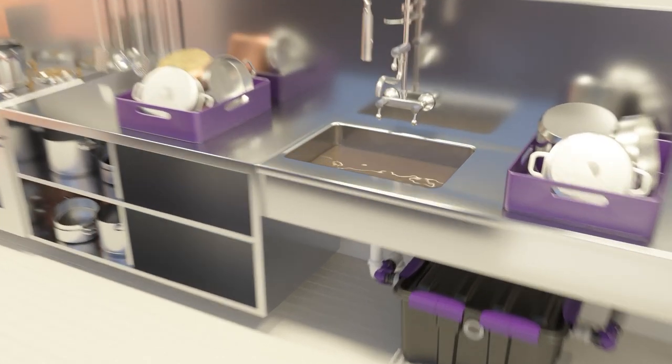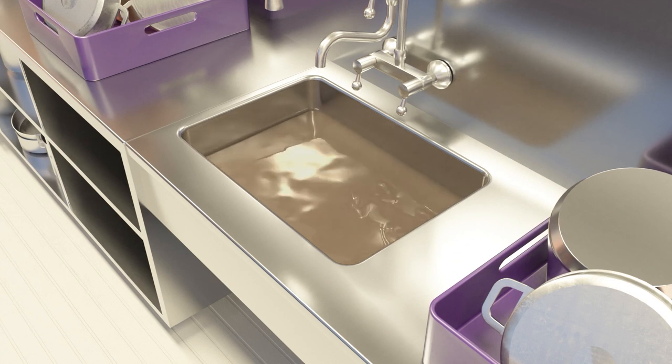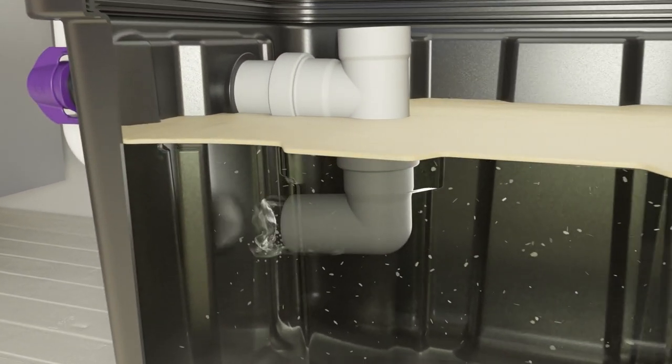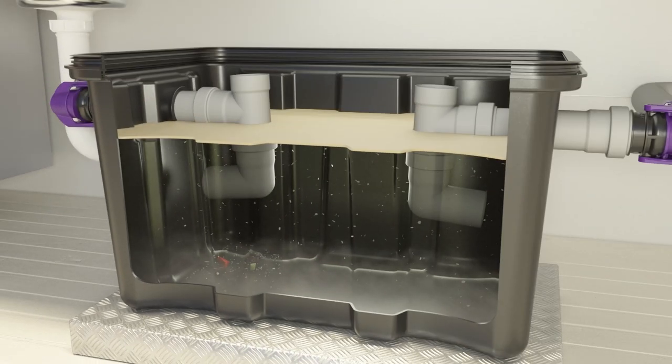After a short installation period and filling with fresh water, the separator is ready for use. Grease and sludge are separated out of the inflowing waste water: the grease accumulates on the surface and the sludge sinks to the bottom of the tank. The treated waste water flows from the tank without the use of electrical power.